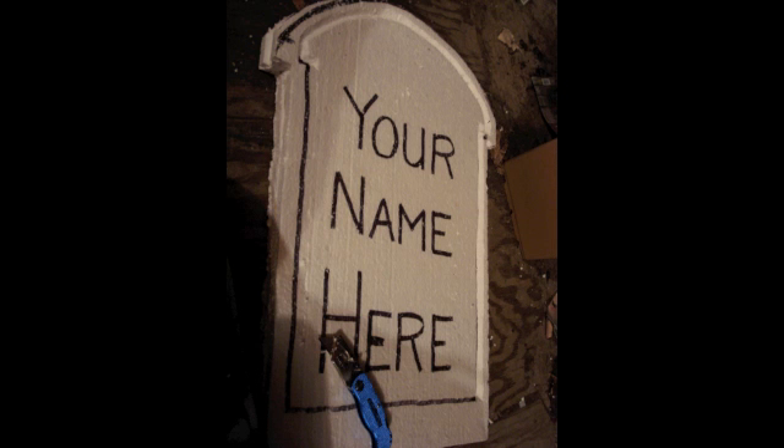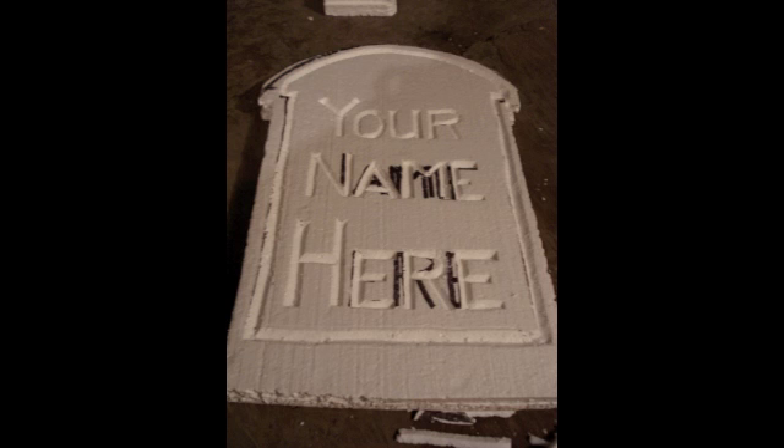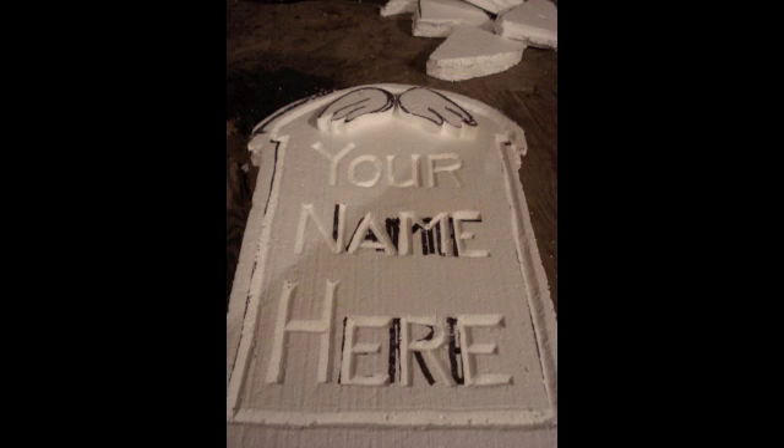Here I'm showing a different shape of gravestone. I've plotted out what I want on it and I'm starting to cut it out on the diagonal. And here you can see a closer-up of that.